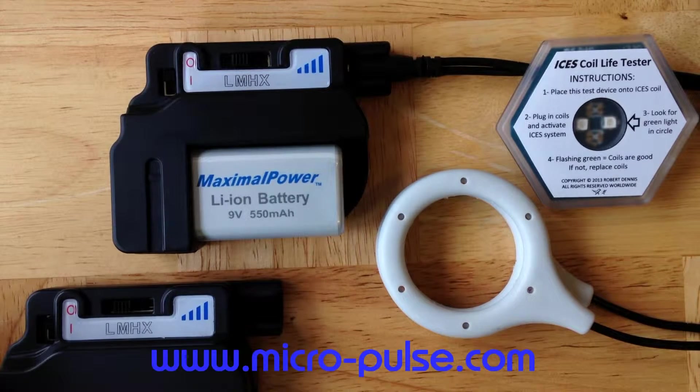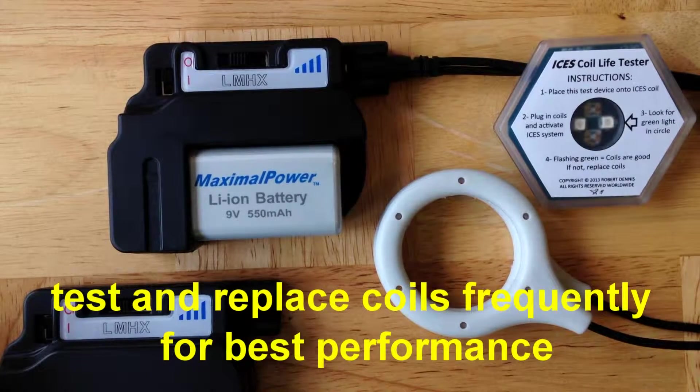This is MicroPulse ISIS PEMF video tutorial number five — testing your ISIS coils. We're going to show you basically how to make sure that your coils are functioning properly.